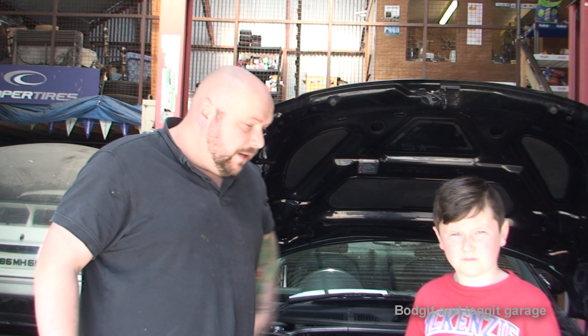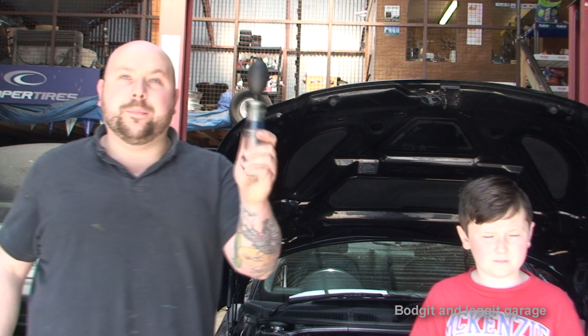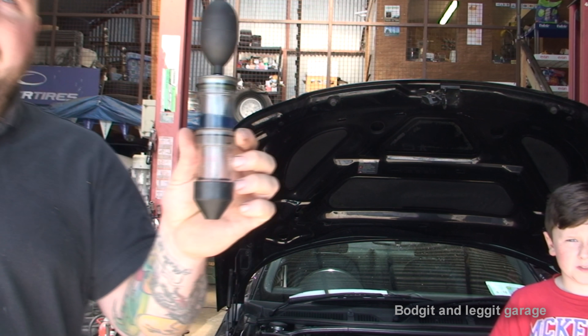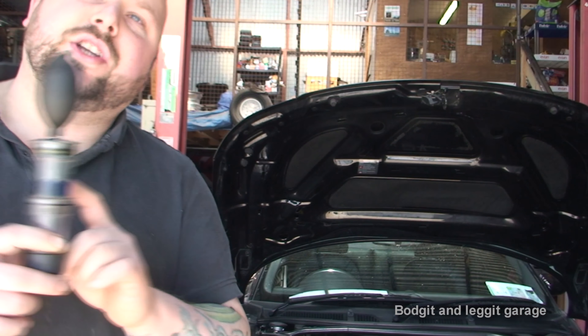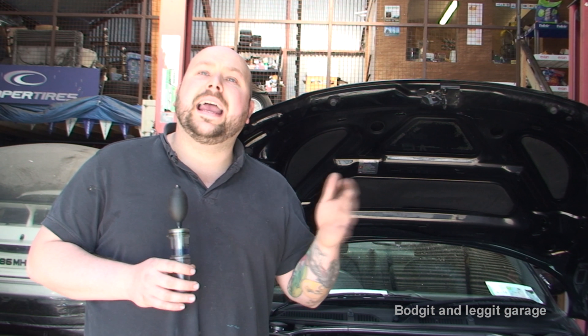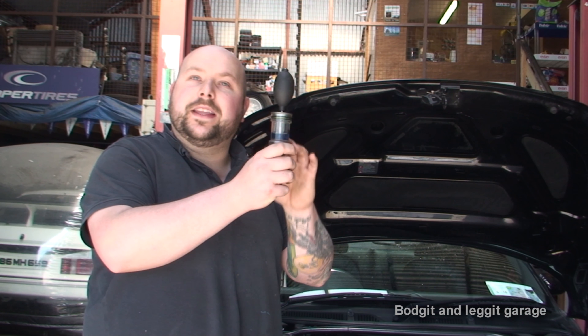First, we're going to do a sniffer test, also called a combustion chamber leak test. Very simple but brilliant. This liquid in here is currently blue. If it changes to green, we'll know we've got a head gasket leak. There are different tests that turn different colours, but this one goes from blue to green. It's really as simple as that.